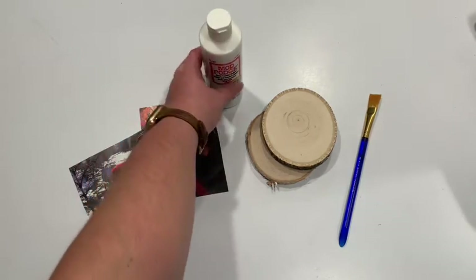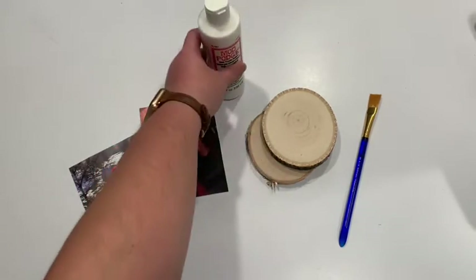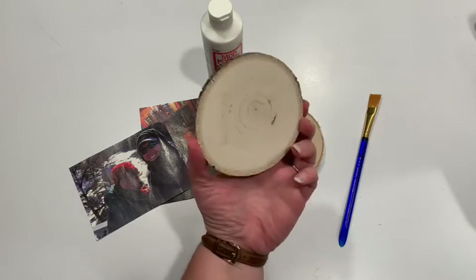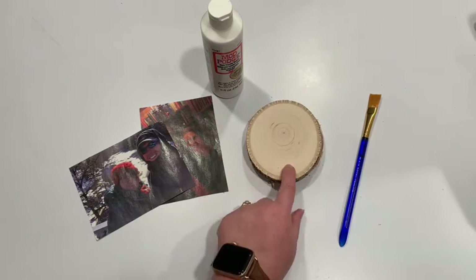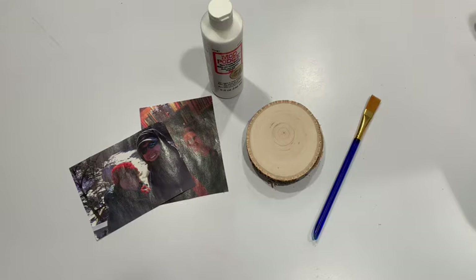Some Mod Podge — I have actual photo transfer Mod Podge but you can use regular Mod Podge as well. Some pieces of wood; I got these at a craft store, and a paintbrush. You'll also need for the second step a rag that is kind of older — nothing really nice that you want to keep — to scrape the paper off. But that's everything, so let's get started!